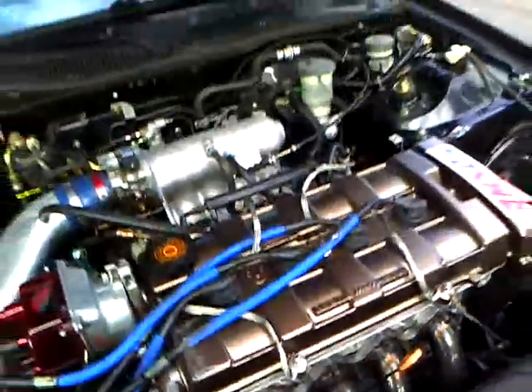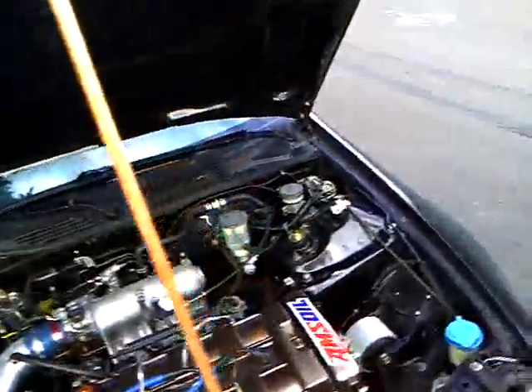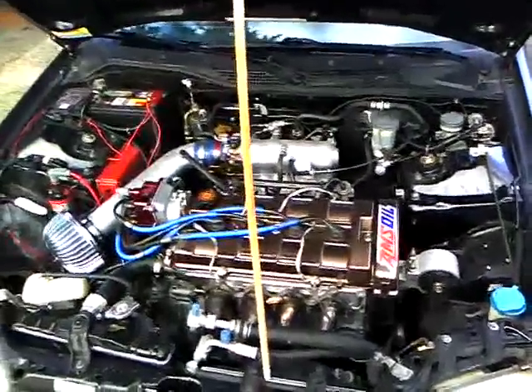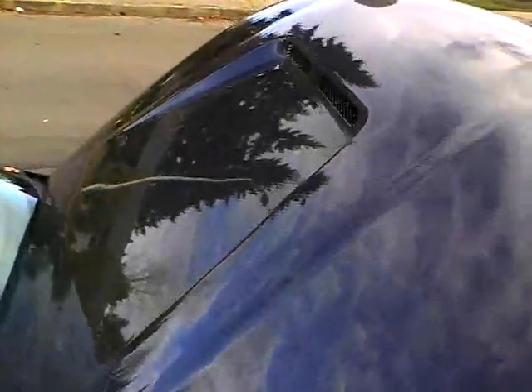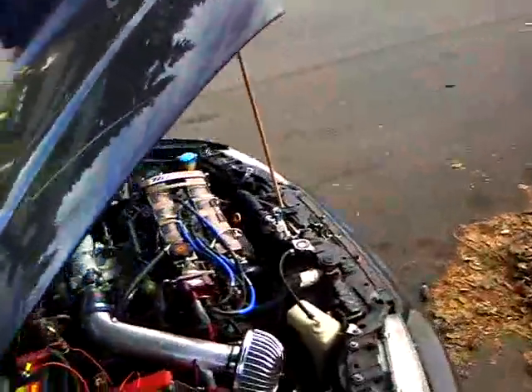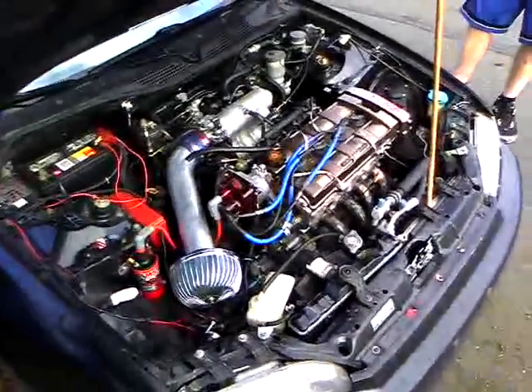Almost burnt the tip of my finger on the header. But then of course you got to get that Evo 8 hood — looking pretty sick. Oh yeah, and the shaved door handles. Nobody steal your car!